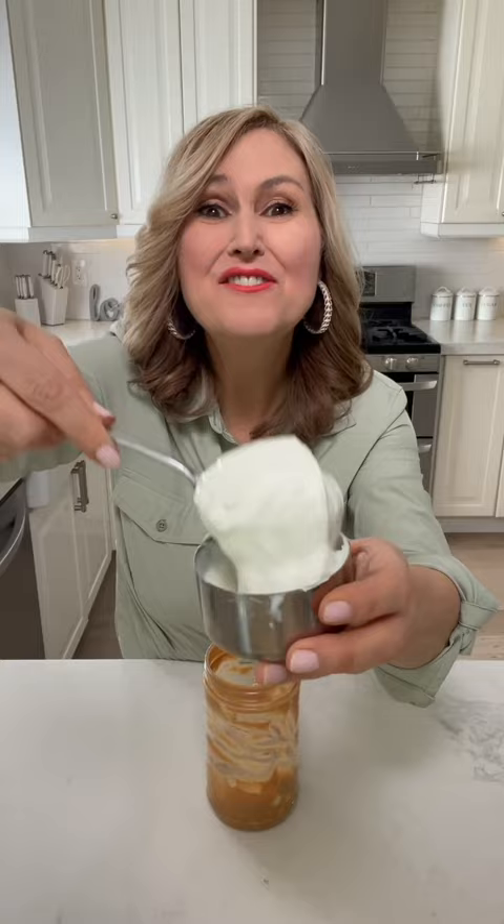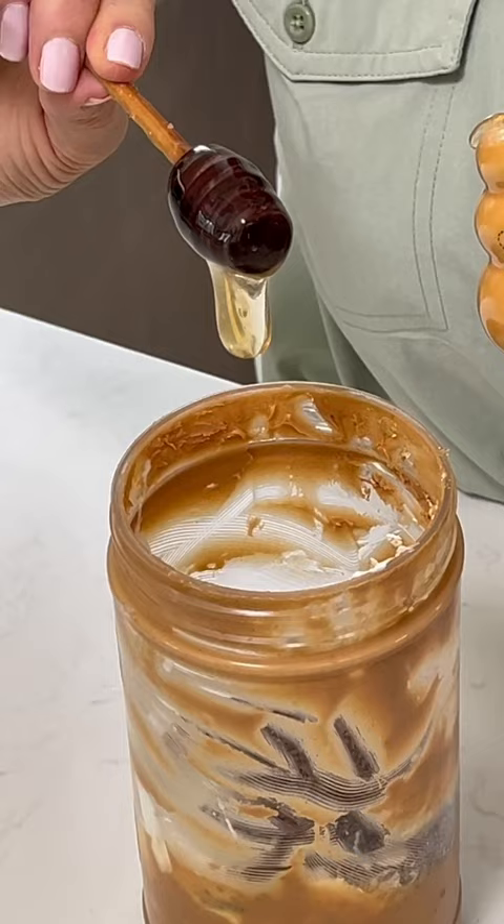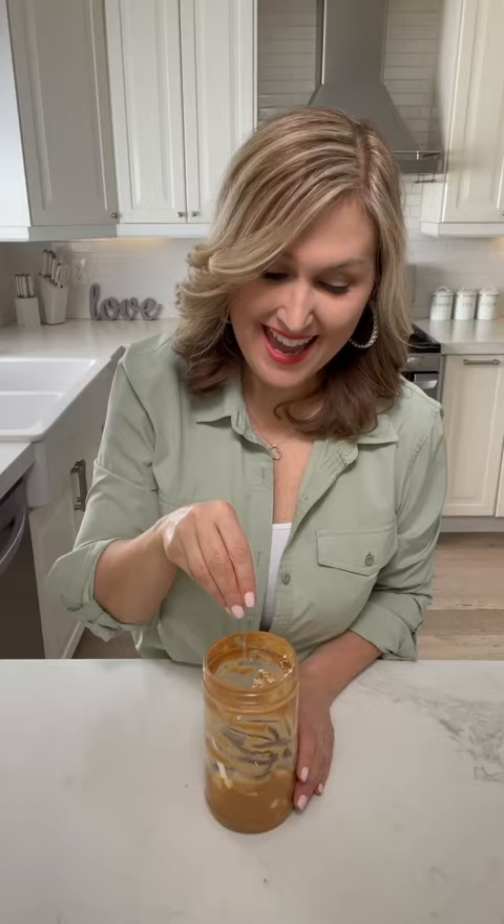Add a half a cup of oats, a half cup milk of choice, a half a cup plain yogurt, a tablespoon chia seeds, a tablespoon flax seeds, sweeten with honey, cinnamon, and a pinch of sea salt.